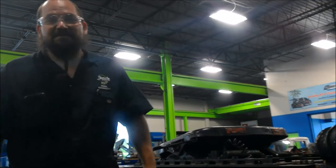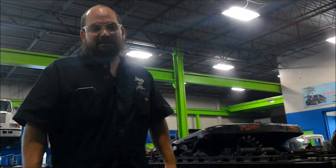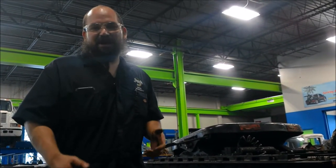Hello, my name is Ian. Welcome to another JTEC video. I'm going to be doing a basic complete brake inspection.